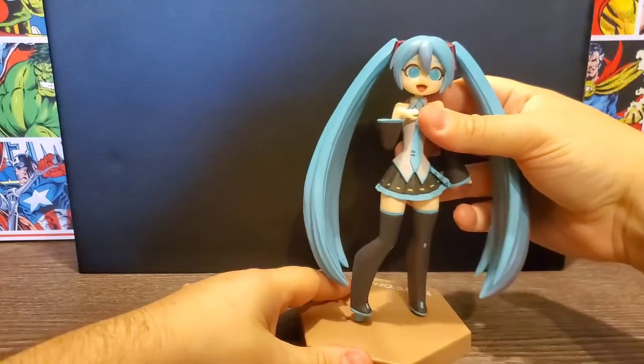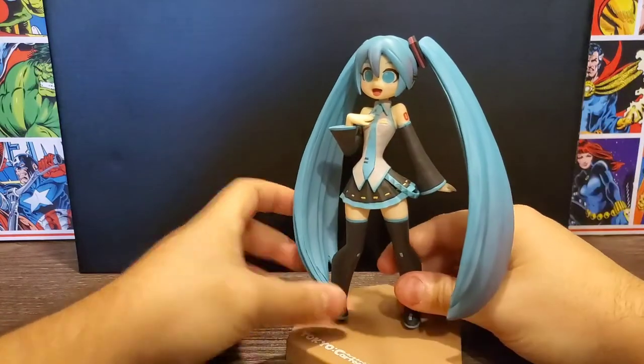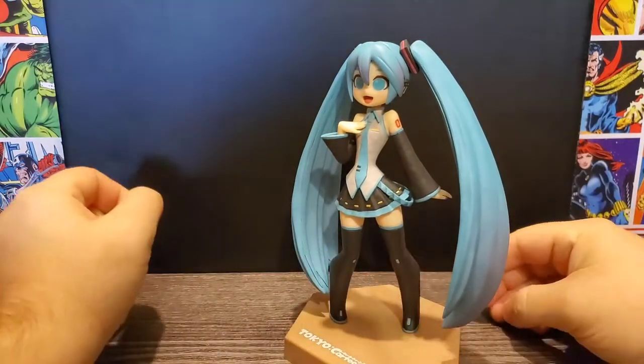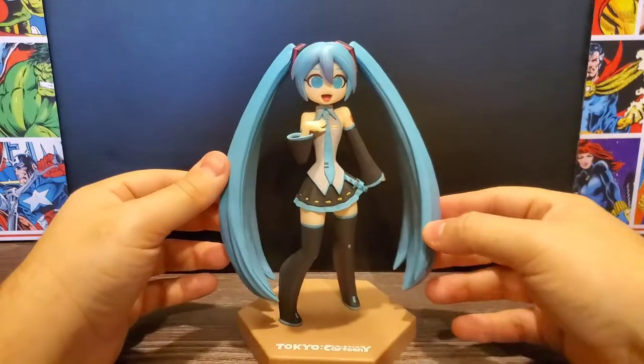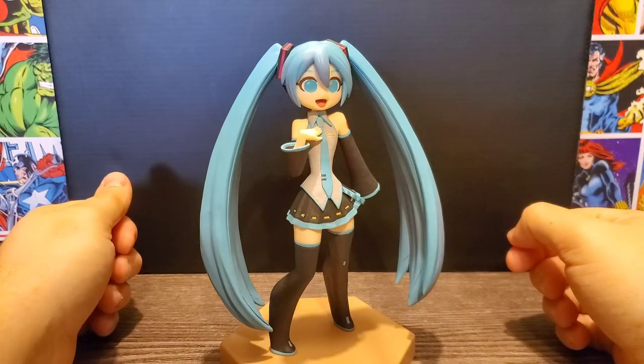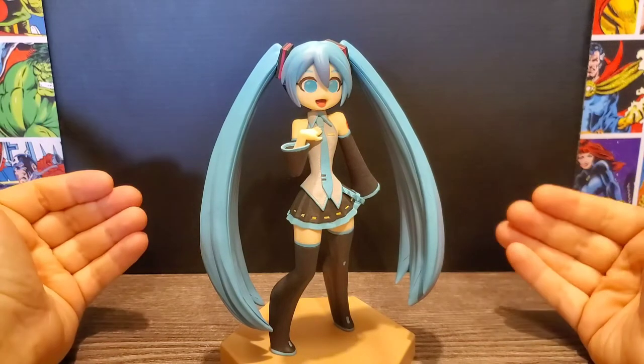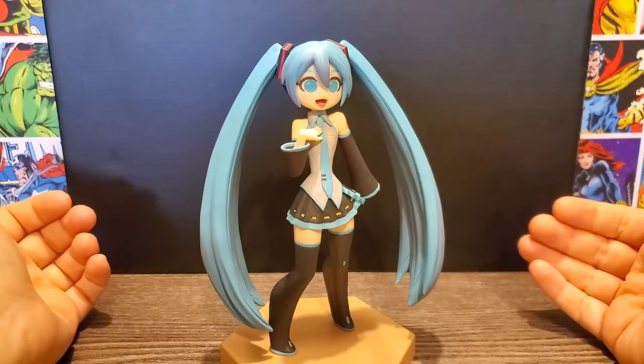They just snap straight into the holes on the base, which is pretty cool. We'll go ahead and put it on — snaps in like so — and there we have it: the Hatsune Miku Tokyo Cartoony figure from Furryu. Really awesome. This would be nice for an anime collection.